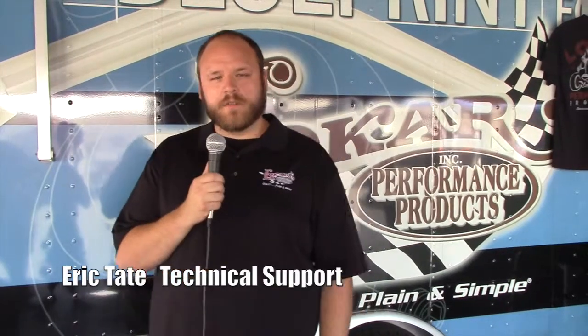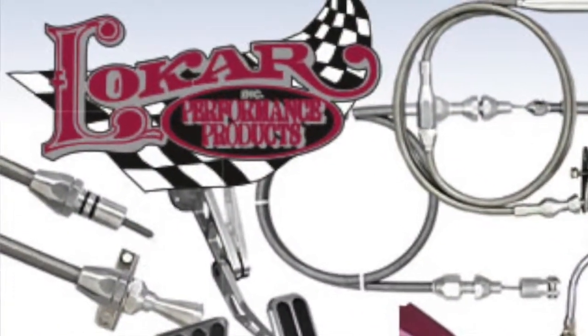I'm Eric Tate here at the 39th Annual Good Guys West Coast Nationals. I work for Low Car Performance Products, and we're here displaying some of our products we've had for many years along with some of our new products we're doing as well.